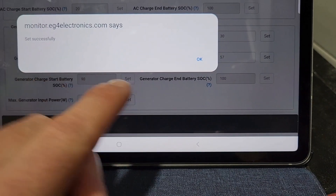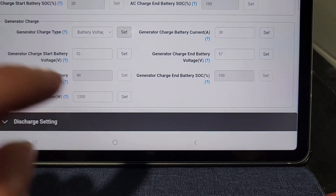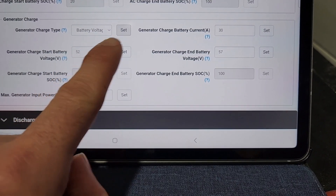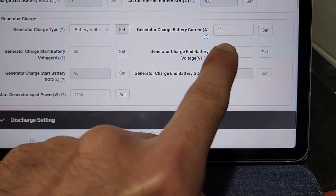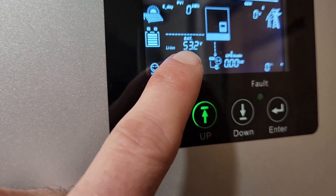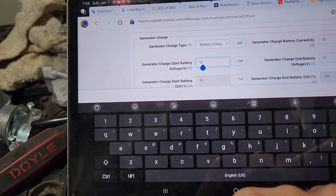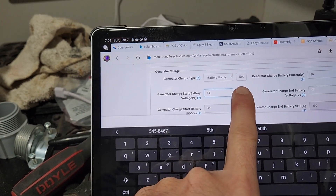Just in this example, because my battery is at 95, not 94. I'm going to have it stop charging at 57 volts. My batteries are currently at 53.2, so anything over 54 volts would start the generator, if I was relying on the dry contacts. So I'm going to hit set.